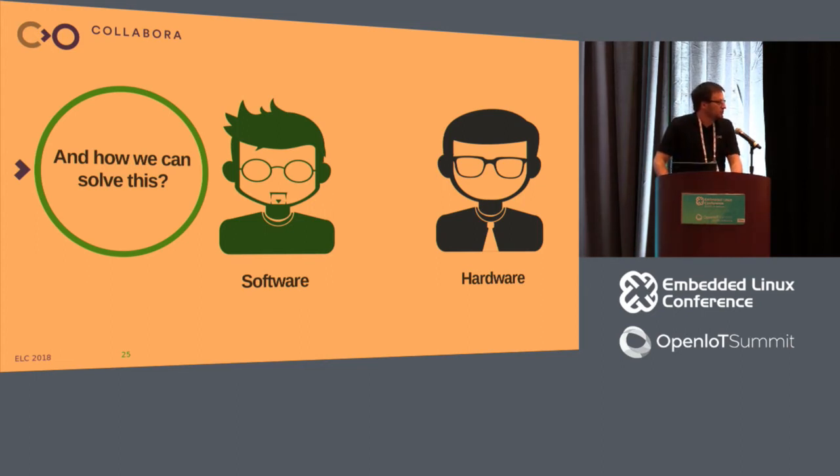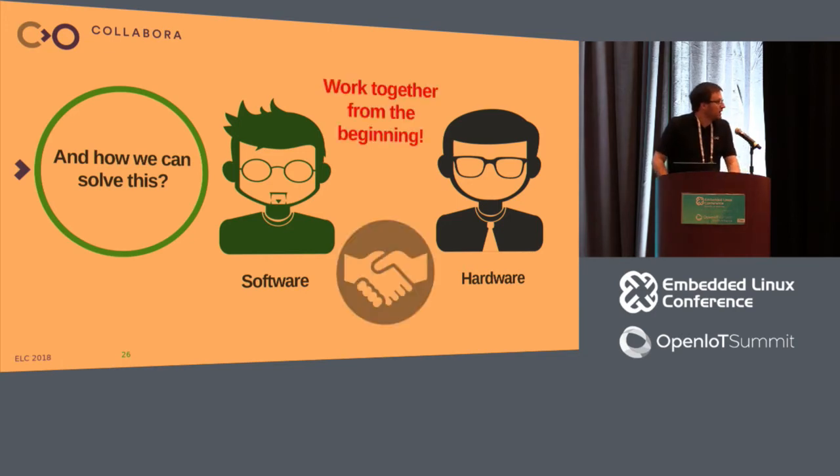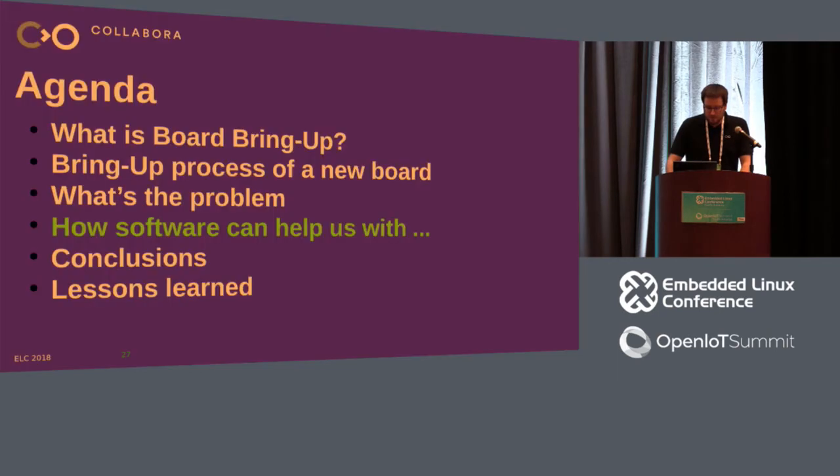One thing that is not very usual, but I think would be good to introduce, is that your hardware team and software team must work together — and when I say that, I mean they must work together from the beginning. Because there is a lot of work that the software team can do while the hardware team is developing a new board. So let's see how the software team can help the hardware team, starting with the component selection phase.